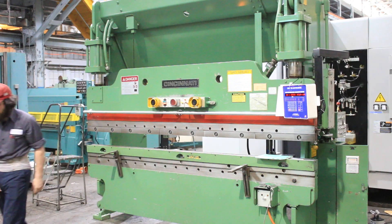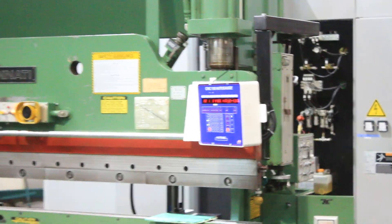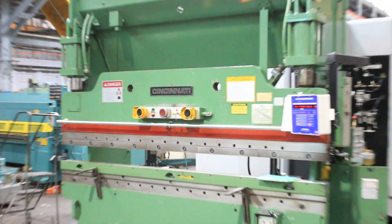And that is our 1981 90-ton by 10-foot Cincinnati hydraulic press brake. Thank you.